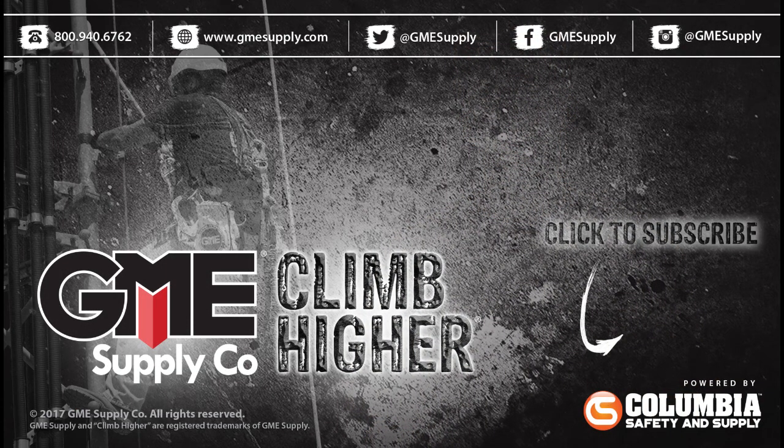For a complete selection of safety-certified hardhats, visit gmesupply.com. Click our logo to subscribe to our YouTube channel, and be sure to follow us on Instagram, Twitter, and like our Facebook page.